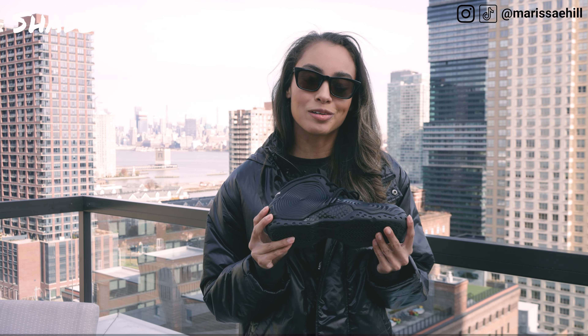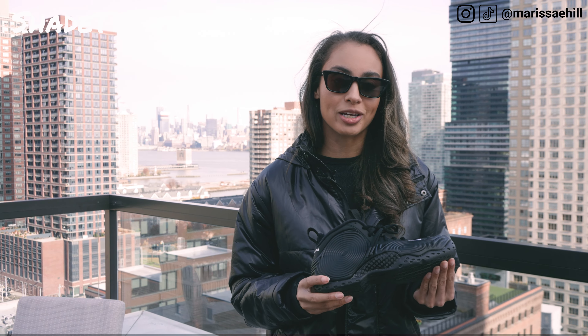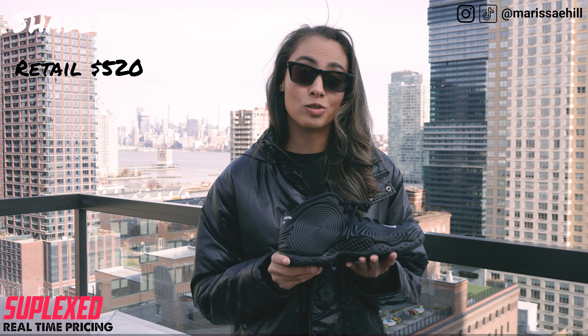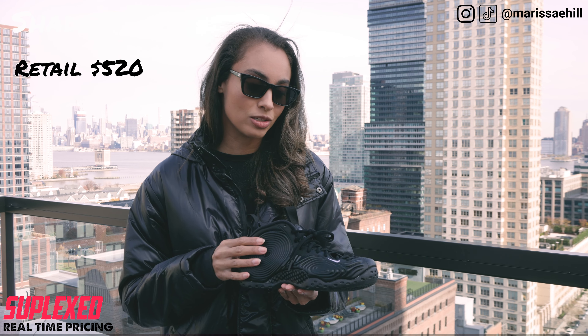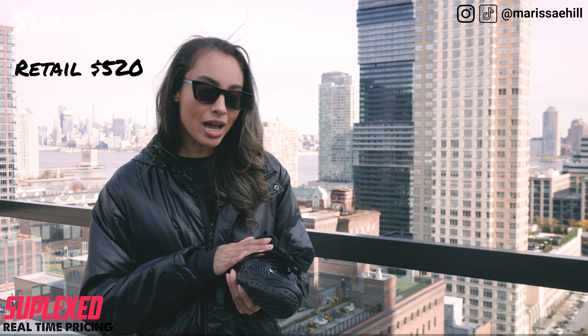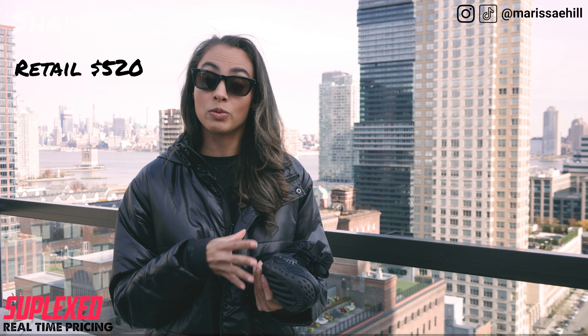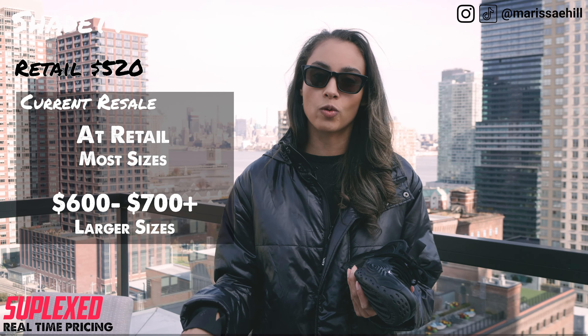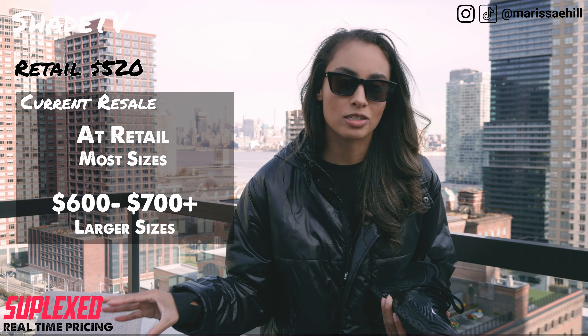Jumping into how these are doing on the resale market — these actually sold for a retail price of $520, which is typical for Comme des Garçons collabs with Nike, so it's no surprise. These are actually going around retail right now if you weren't able to cop them, but the larger sizes are going for a little bit more in the region of $600.